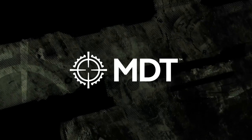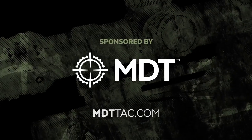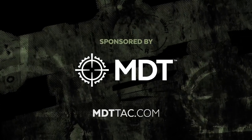Coverage of the 2020 SHOT Show is brought to you by MDT. If you need a chassis system for your precision rifle, check out MDTTAC.com. This is John McQuay with 8541 Tactical and we're here in the SIG booth at the 2020 Shooting, Hunting and Outdoor Trade Show. We've got John here to talk to us a little bit about the Romeo 2.